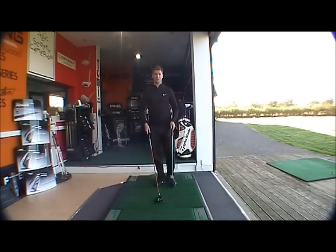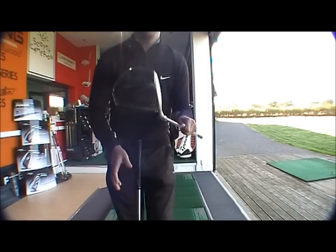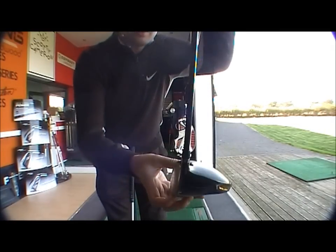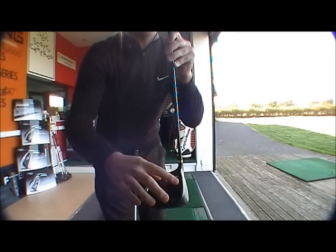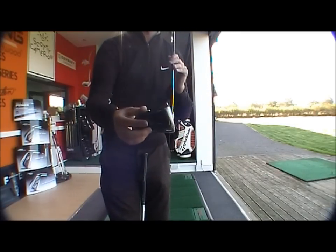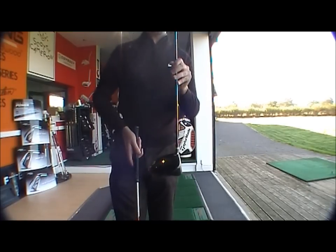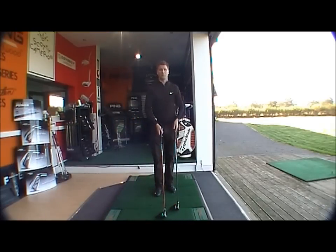The S3 Max driver — if I just come up close to show you — as you can see, it's offset; the hosel is an offset hosel. The leading edge of the club is set further forward than the shaft. What this means is it helps stabilise the head at impact and obviously gives someone who fades the ball a straighter, more effective, longer ball flight.